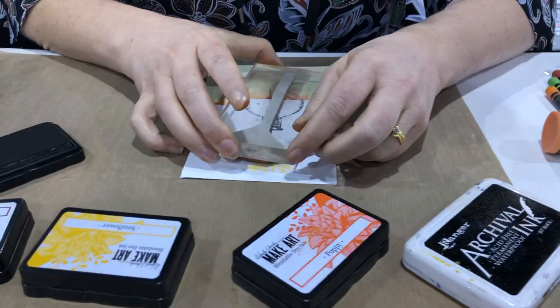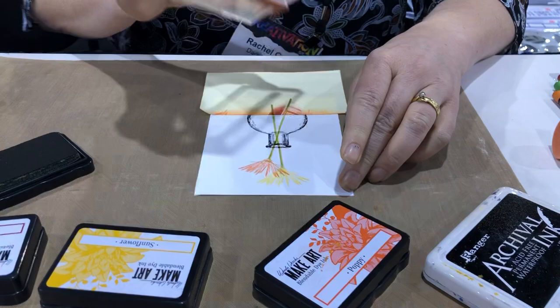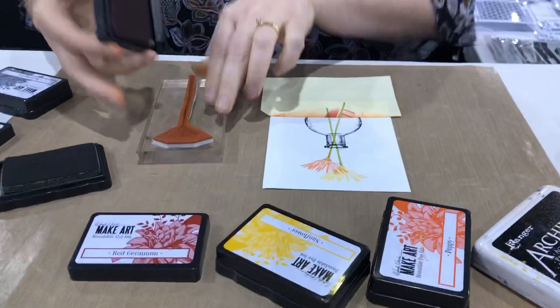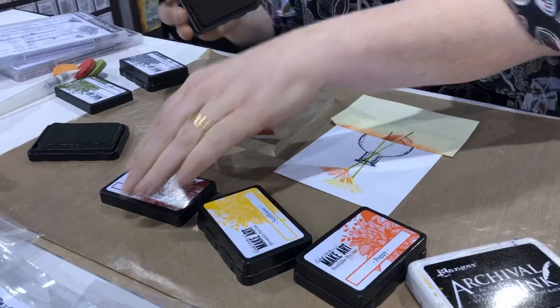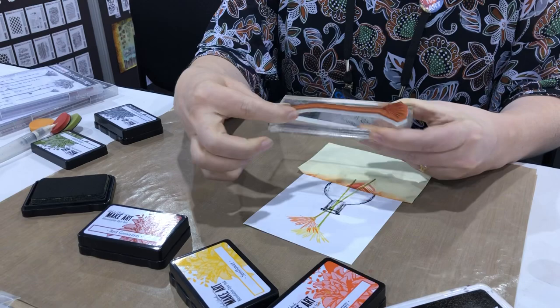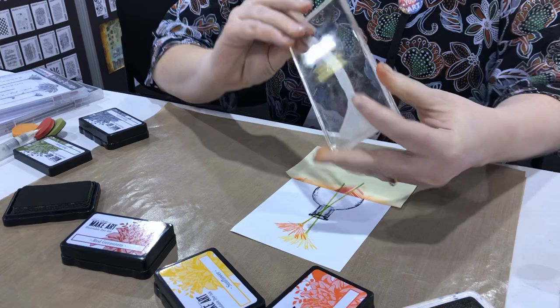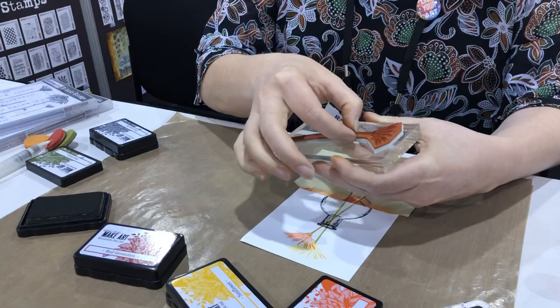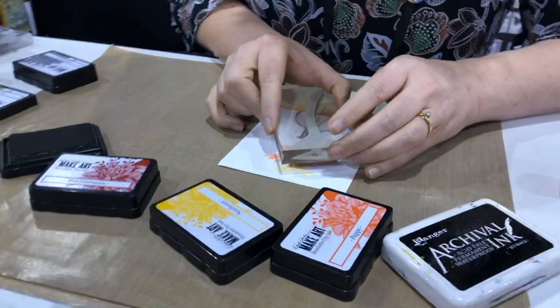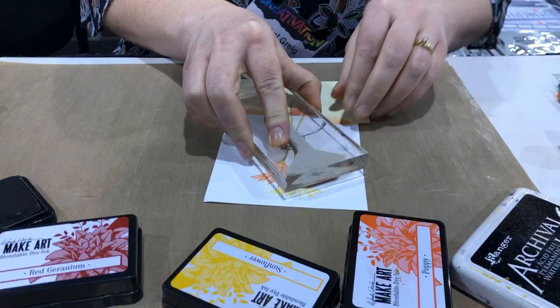I'm going to place this one a little bit off to the side. For the last one I'll use Red Geranium — inking that up and then the stem with Fern Green. For this one I'm going to bend the stem, because the large stem is really easy to bend if you want your flower to lean a little. I'll bend it slightly and re-ink just in case my fingers touched the stamp, then stamp it bent a little bit out of the bottle.